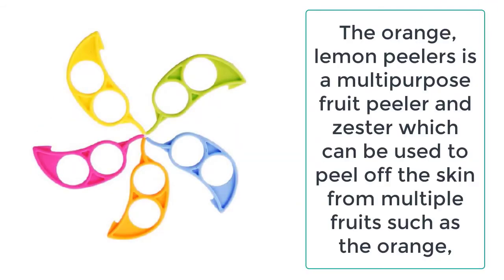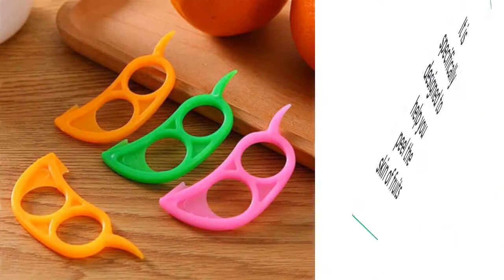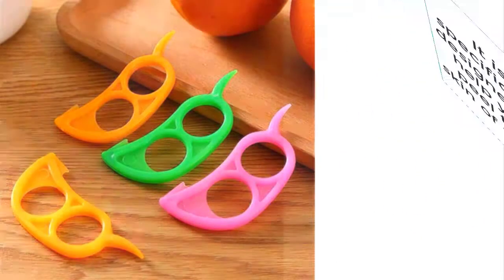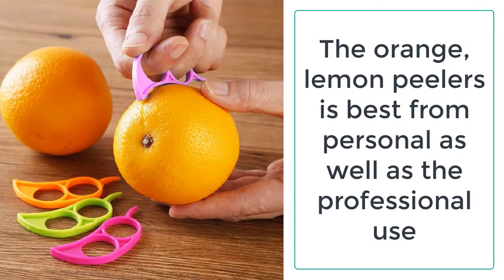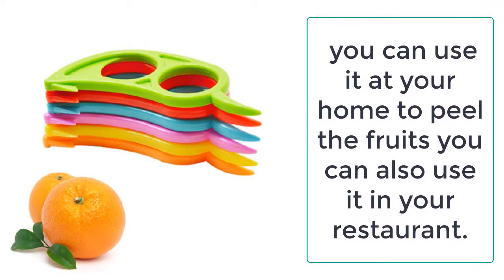The orange and lemon peelers is a multi-purpose fruit peeler and zester which can be used to peel off the skin from multiple fruits such as orange, citrus, lemon, and grapefruit. If you use the orange and lemon peelers to peel the skin of fruits, it will be a lot easier and it will not make you tired. It is specifically designed to help you peel the skin of fruits.